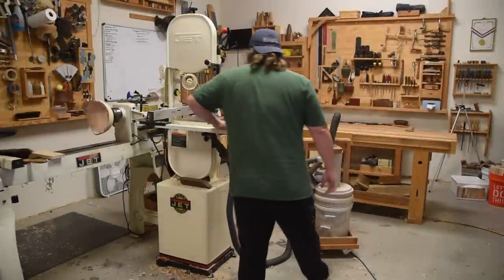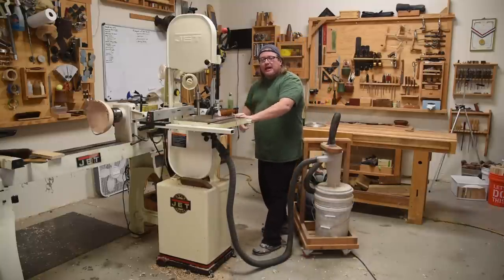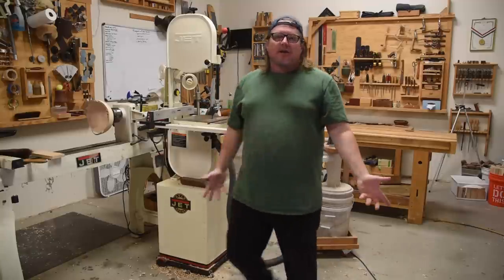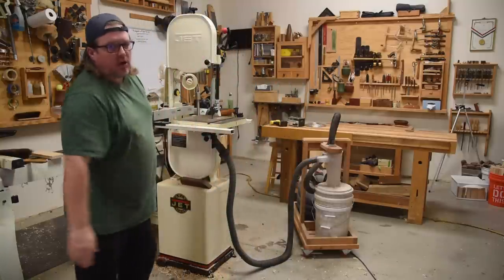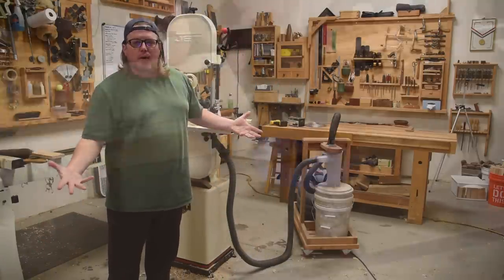There are a lot of instances where I find pulling my work through the blade is a lot safer and a lot more accurate, so I want to be able to walk around it fairly unobstructed. I have a fairly long hose on my dust collector just for that purpose.